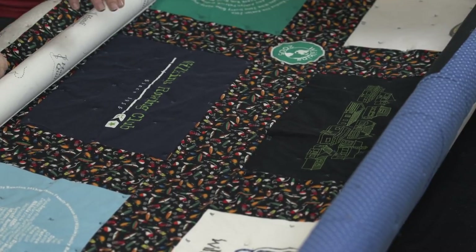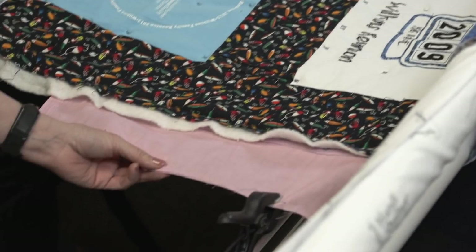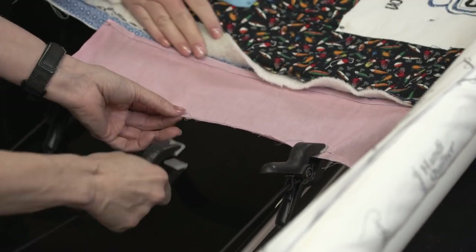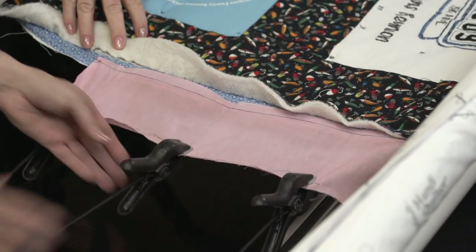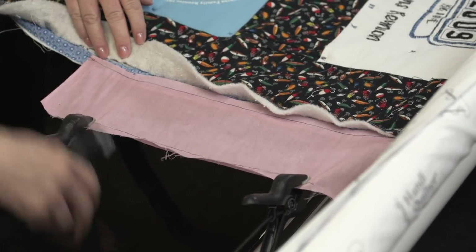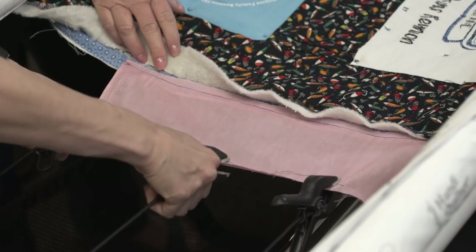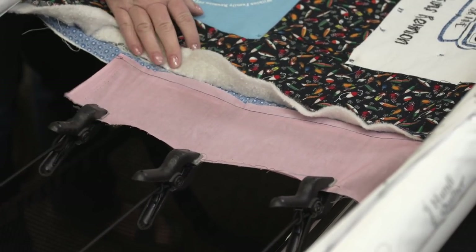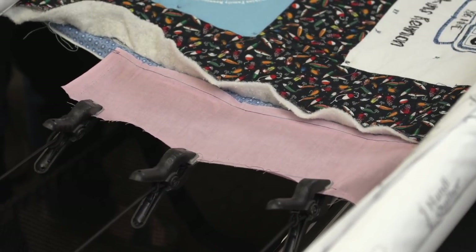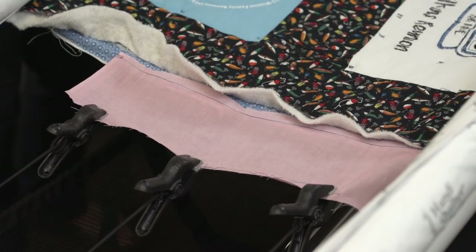She cut the backing exactly to size and spray-basted it, so I've used little extenders — I took some scrap fabric and basted it onto the edge so I have enough room to work. Because she basted it, you can actually rip that off and move it down the quilt as you advance it. That's a good tip.